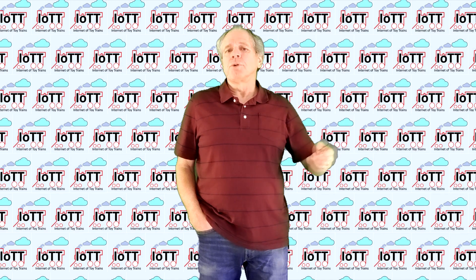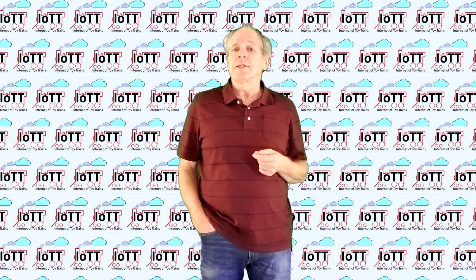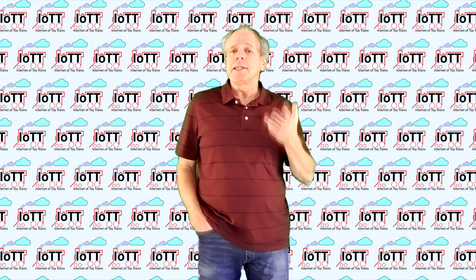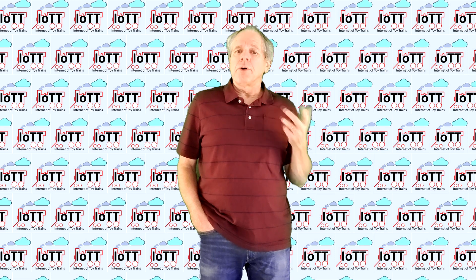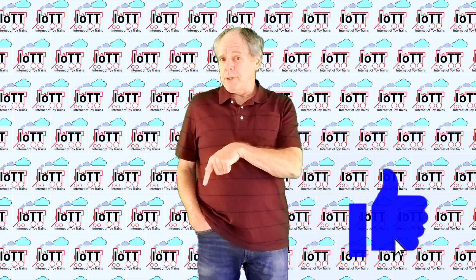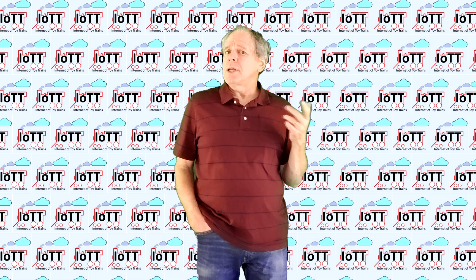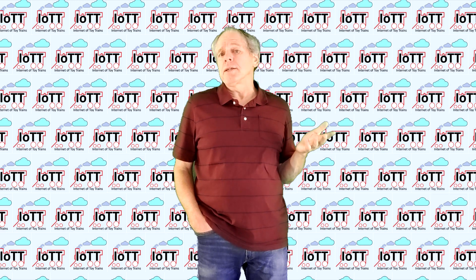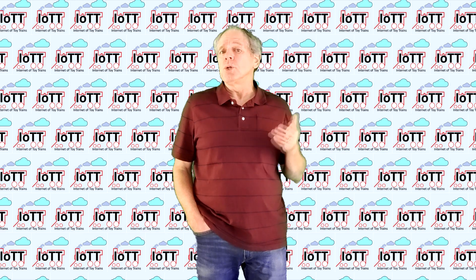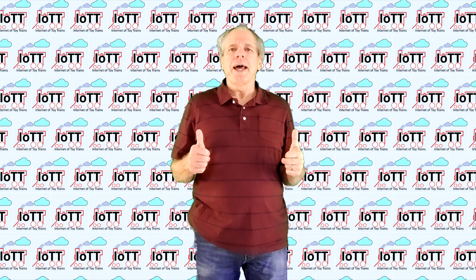And that's it for today. I hope this information was useful, or at least interesting for you, and I was able to explain how you can make the DC district feature of DCCX 5 work for your DC layout. If so, please click the like button below. It only takes a second to do so, but it helps a long way to support the IoTT channel and promote this video to other model railroaders, because YouTube likes the likes. Thanks for watching and see you in the next video.